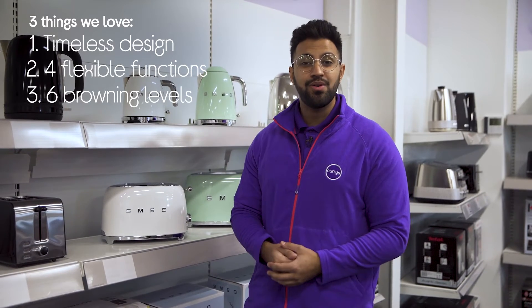Hi, Ben here, and here are three things we love about this Smeg toaster. It's got an eye-catching timeless design, has versatile functionality, and it has six optimal browning levels.